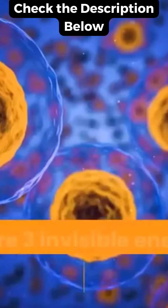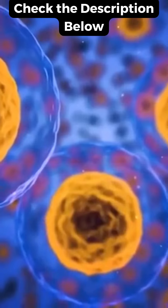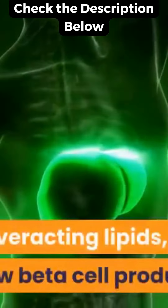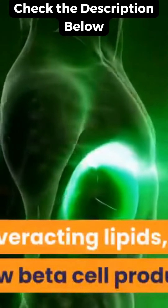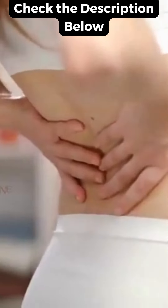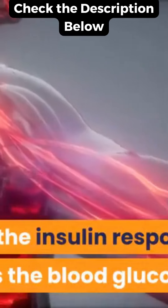How it works. There are three invisible enemies of high blood sugar levels that are to be fixed at its root and eliminated completely. They are overacting lipids, fatty liver, and low beta cell production. They provide inflammation, uncontrolled sugar levels, pains and aches. It drops the insulin response and increases the blood glucose levels.